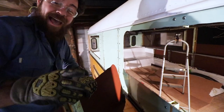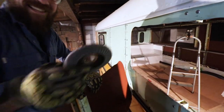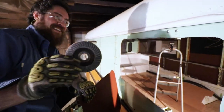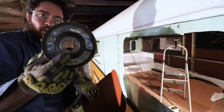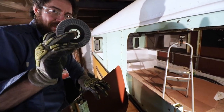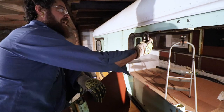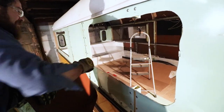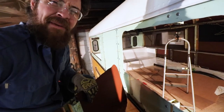Next up we're going to grab the flap disc, which is like sandpaper for your angle grinder - make sure it's made for metal. We're going to go clean up these edges, deburr them, and make them not sharp.